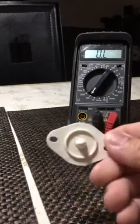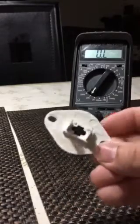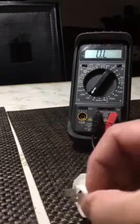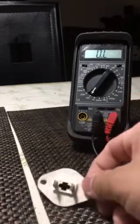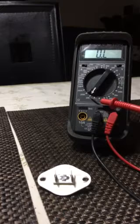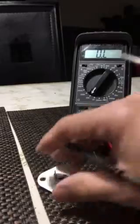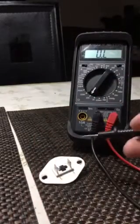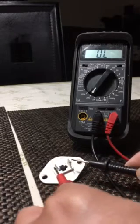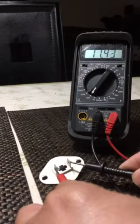This is the thermistor, or cycling thermostat, for a Whirlpool gas dryer. To test whether it's still good, put your multimeter to the 20k (20,000 ohm) resistance setting. It should measure not less than 12,000 ohms. The current reading is eleven point forty-four to forty-eight.